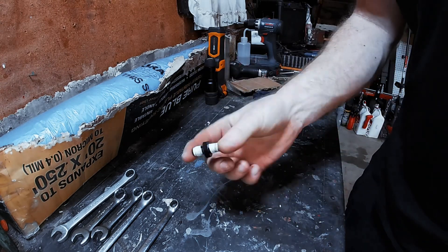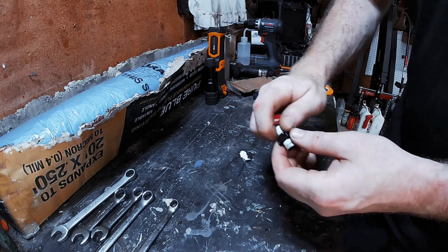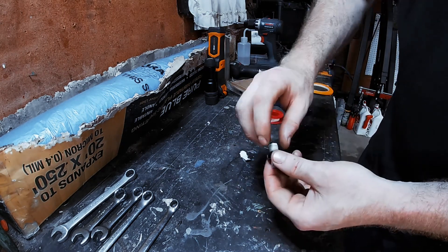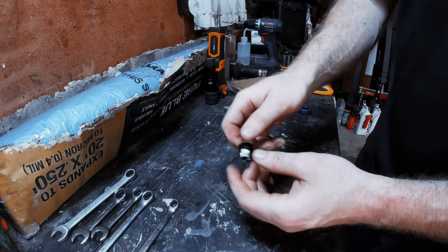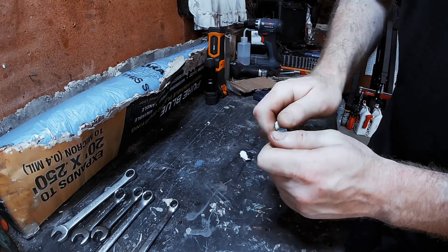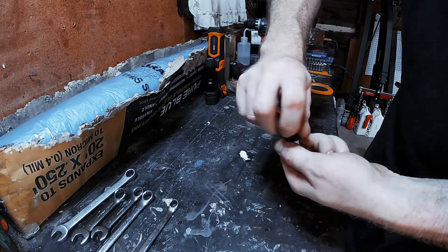And there we go — just like that. A little bit of Teflon tape to eliminate any leaks. Make sure you put it on so it wraps the same direction as the fitting needs to go into the sandwich adapter — this side's going this way, this side's going this way.